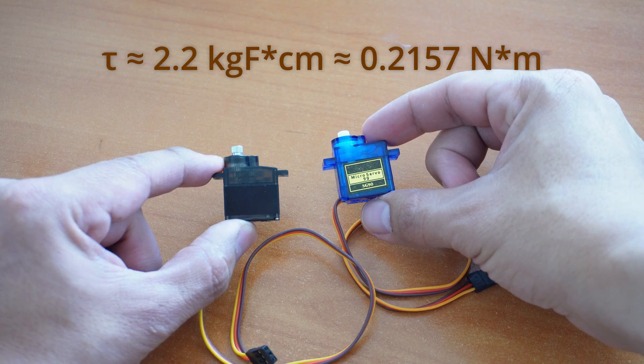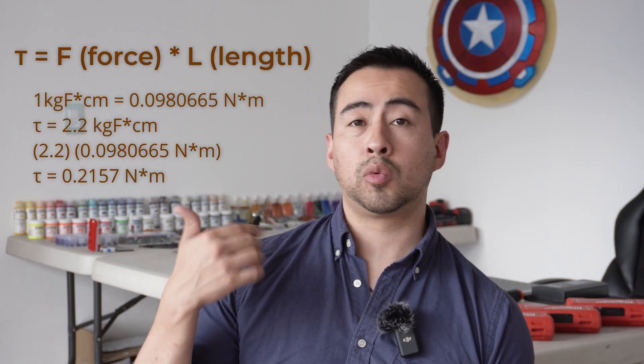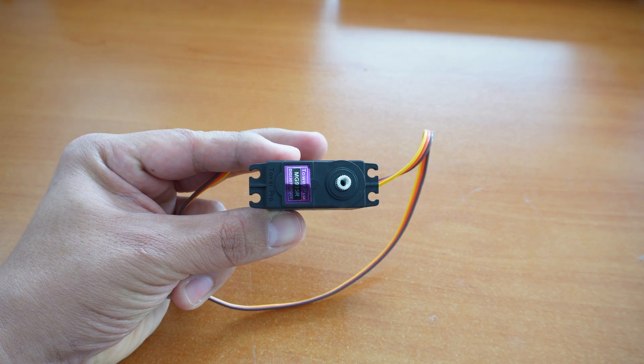Now how about higher torque? Both of these have around 2.2 kg per centimeter, meaning that at 1 cm from the axis the force to push or pull is 2.2 kg. The farther away you attach from the axis, the lower the torque you will have. This is the torque equation with an example in case you want to screenshot it. For more power, check out the MG995R — this servo has a torque of 10 kg per centimeter, a lot more powerful, and has 4 attachment points.